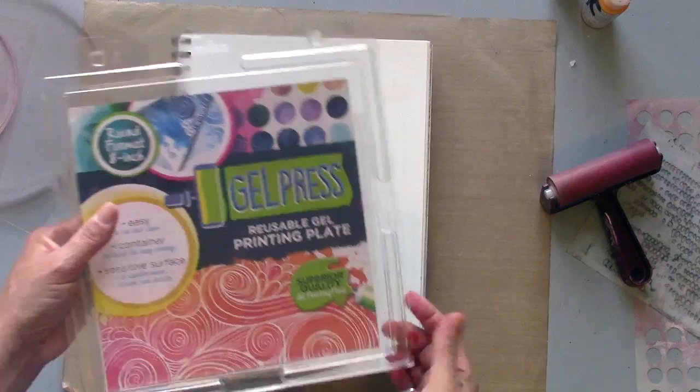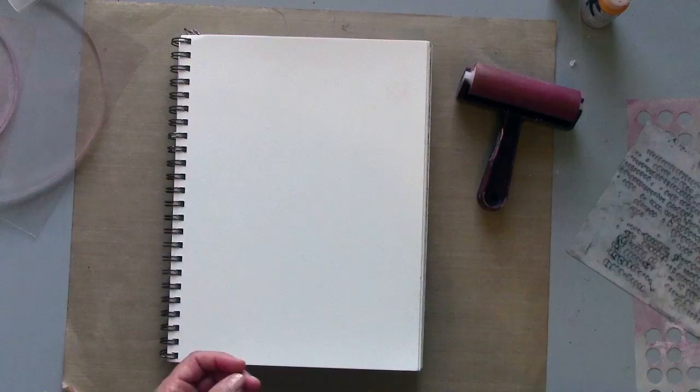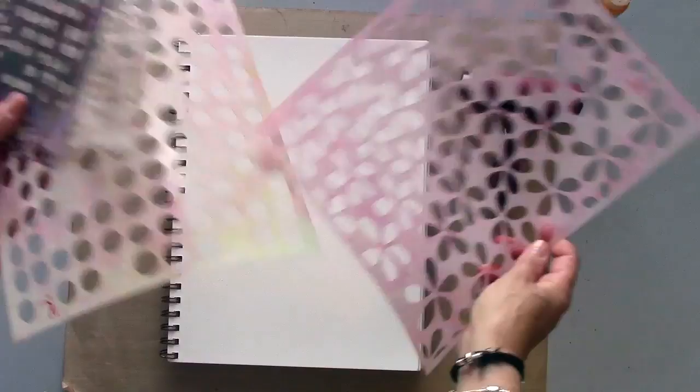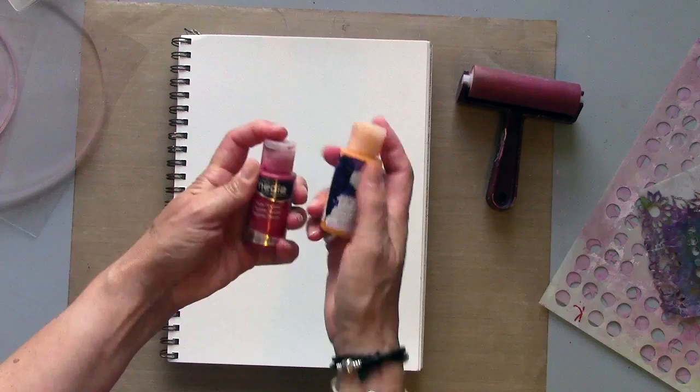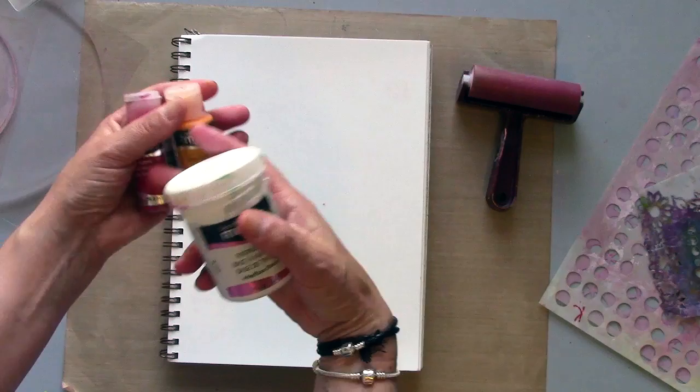I'm going to be using a 6 inch round and an 8 inch round to layer them up together. I've picked out a few stencils — I'm not sure yet which ones I'll use, so I'll explain those as I go along. I'm going to use some DecoArt fluid acrylics, primary magenta and diarylide yellow, and also some tinting base. This is like a thick white paint that helps to make these a little bit thicker and a little bit more opaque.